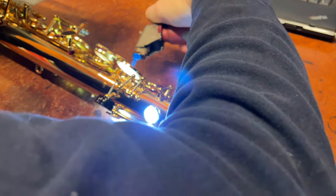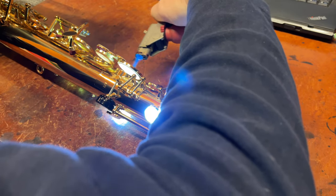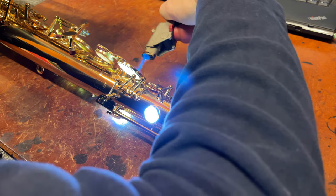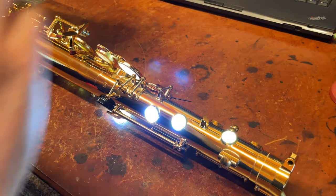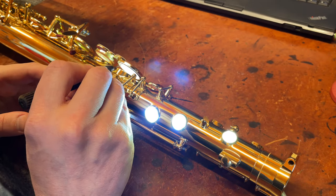Let's go ahead and release this pad from its key cup. I'm using a butane torch on this, heating it up a little bit so it starts to move.